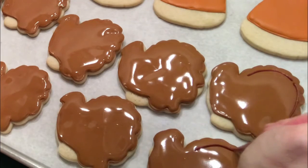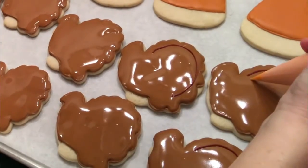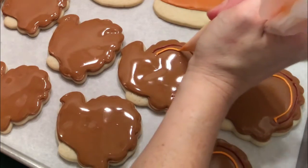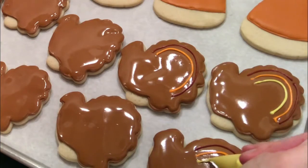Now that my cookies are flooded but still wet — and you have to make sure they're still wet, you can't wait for these to dry to do this technique — I'm taking a reddish burgundy color, an orange, and a yellow, and just drawing like an arch, almost like a rainbow. You don't want the colors to touch on each cookie.